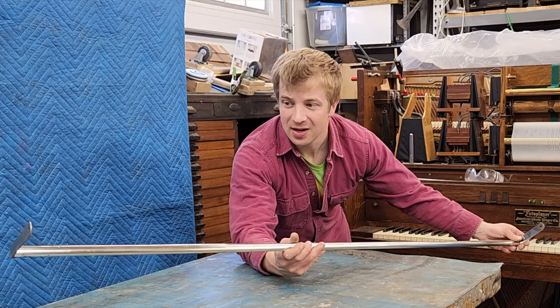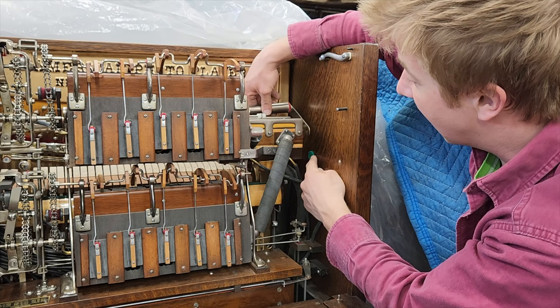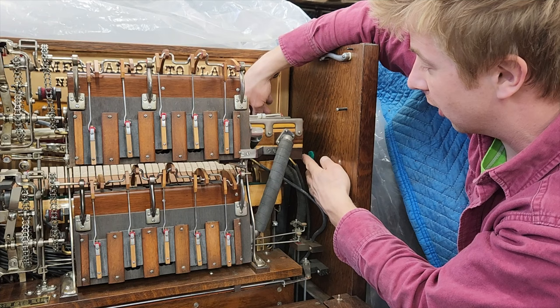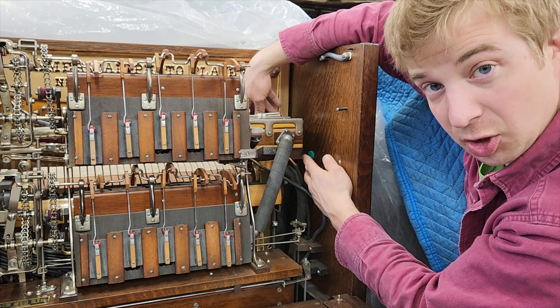Now we can set it in the piano and start seeing where it's going to align left or right. I'm going to use the original pivot point for the muffler, and I'm going to have to make a little standoff that's going to bridge the gap since this donor rail is so much more narrow, but I can only bring it over a little bit so I don't hit this valve box here. So I'll make a short one for this side and an even longer one for the other end where there's a bigger gap.